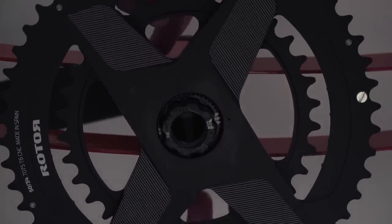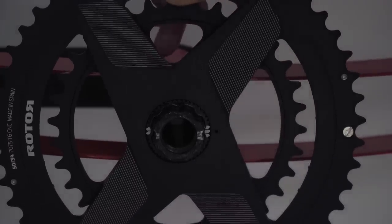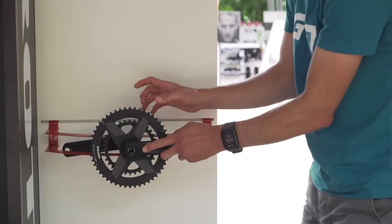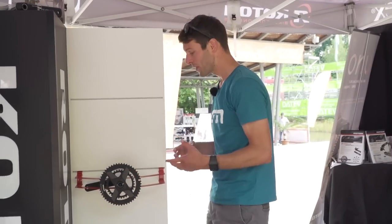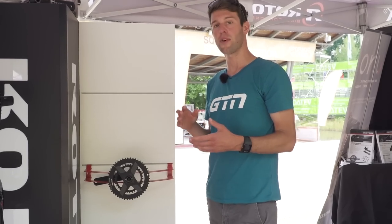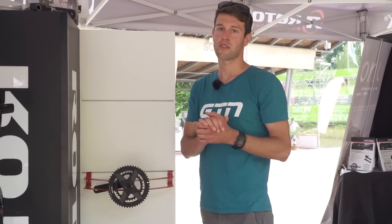Let me show you — I'll just install the chainring like so, and then install the crank arm, and just tighten that on. It means we can switch between a 53-39, a 52-34. You can go one by, two by — options are endless. At the moment it's only available on the Twin Power set, but very soon it's going to be available across their whole range.